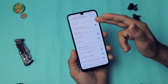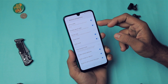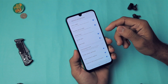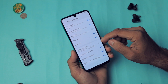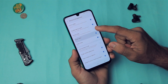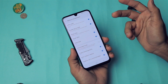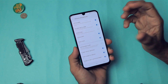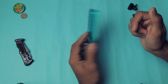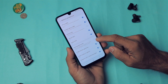In Motion and Gestures you have lots of options. Lift to Wake wakes the display when you lift the phone. Double Tap to Wake wakes the screen on a double tap. Smart Stay keeps the screen on while you're looking at it. Smart Alert gives a small vibration when you pick up your phone to notify you of missed notifications. Easy Mute lets you flip the phone to mute an incoming call, or cover the proximity sensor.